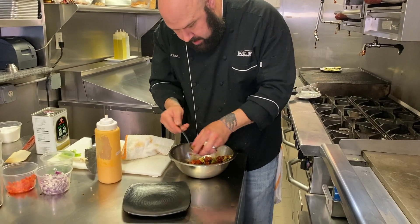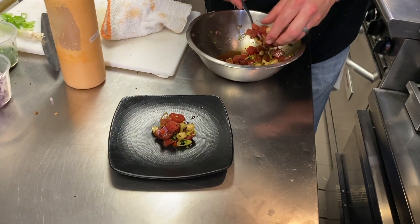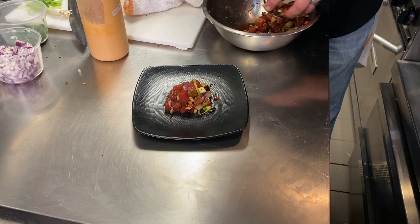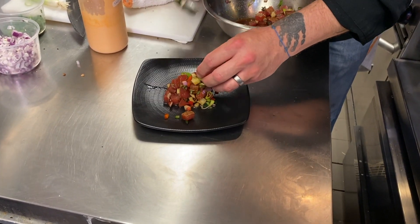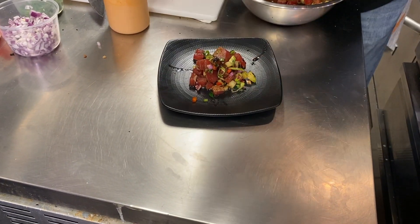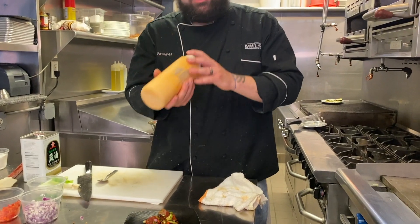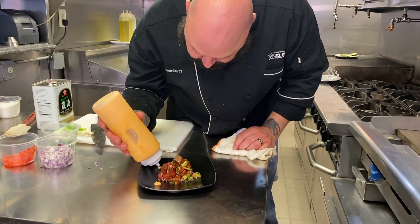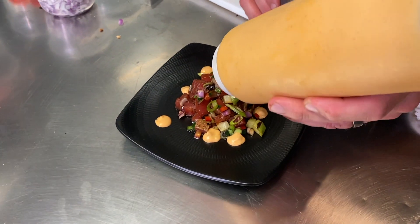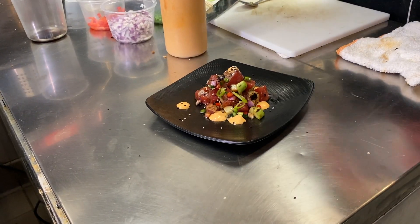So now we're gonna plate. We're gonna finish it by adding a little bit of fattiness, a little richness by adding a sushi-szechuan-chipotle aioli. We're just gonna kind of dot this on the plate so you can mix it in as you eat it. And then we're gonna finish it with sesame seeds for a little textural contrast.